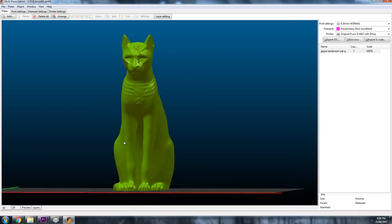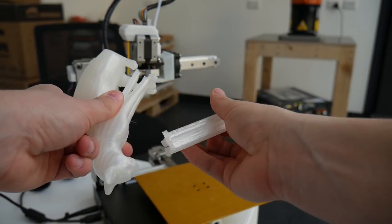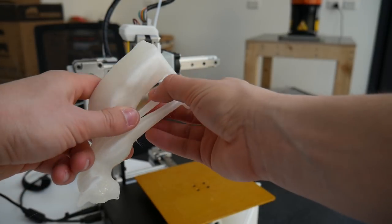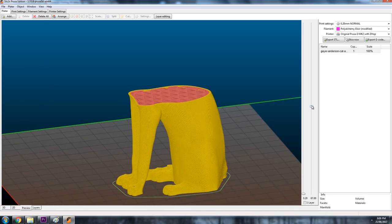One file I like to print quite often is the Gaia Anderson cat, which has a very nice overhang where the head is. If you do not put support material in, the print will look perfect until the last 10–15 minutes, at which point it will start trying to print the head and the cat will end up like an abomination. Always check the G-code preview in your slicer if available, because allowing for support material can mean the difference between a print succeeding or failing horribly.